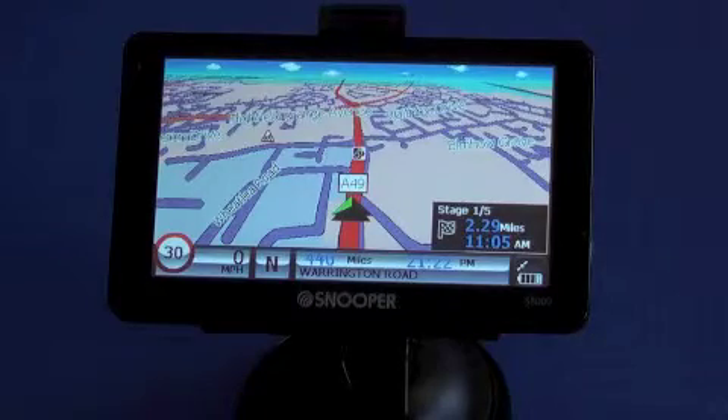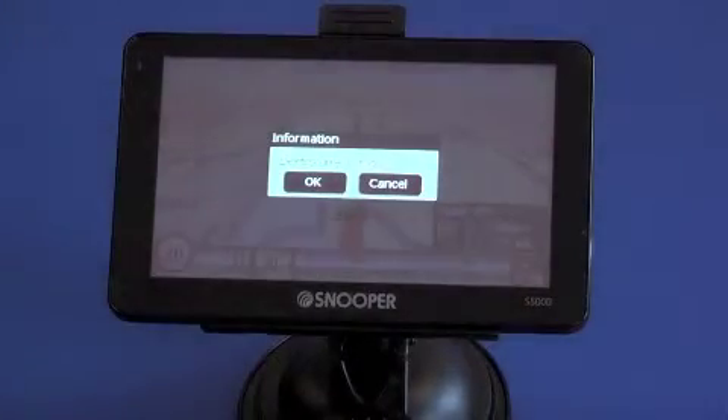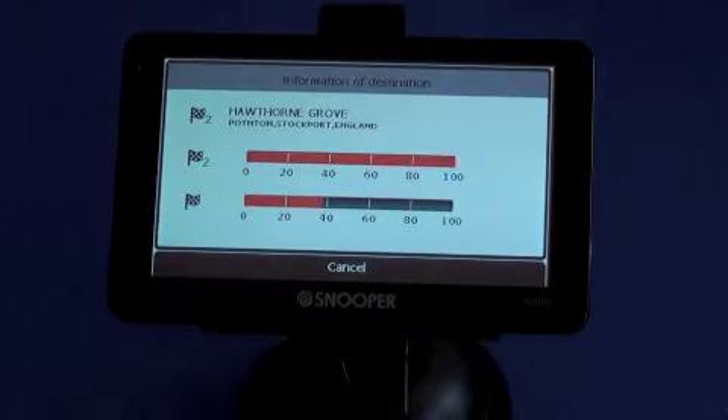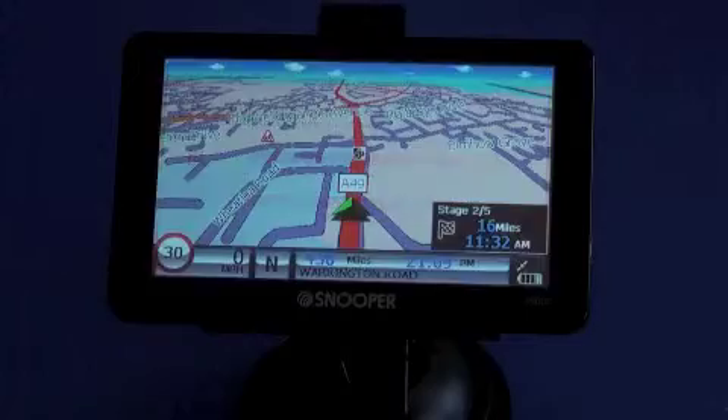Once you've reached each destination, simply press the button on the right-hand side, delete current stage, and you're on to stage 2. It'll recalculate for you. And that's all there is to it.